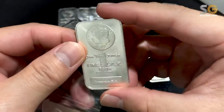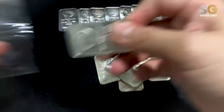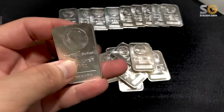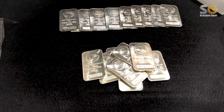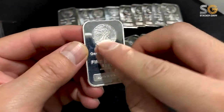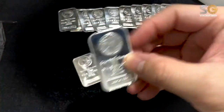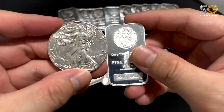This silver Morgan bar is quite nice. As usual, I like the bar design. In fact, Silver Morgan's main company did come up with another design — I think they call it the Walking Liberty silver bar.